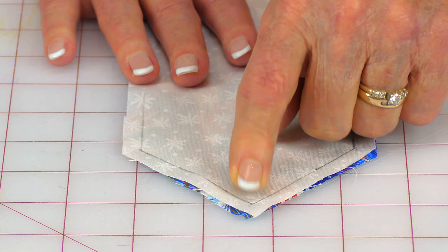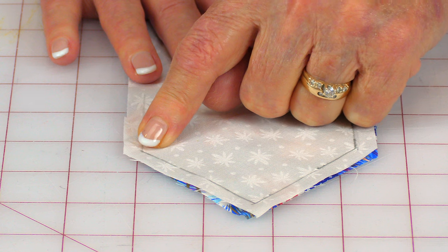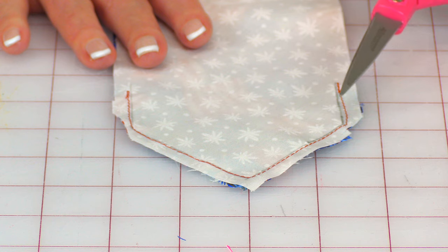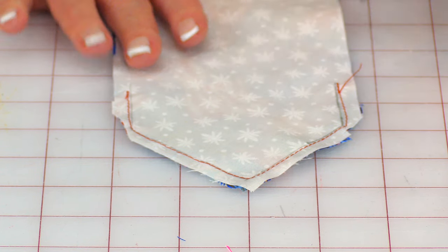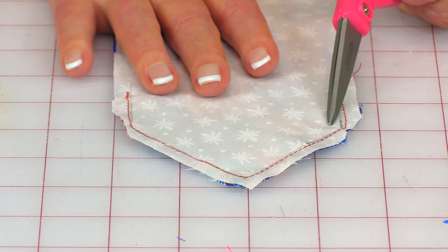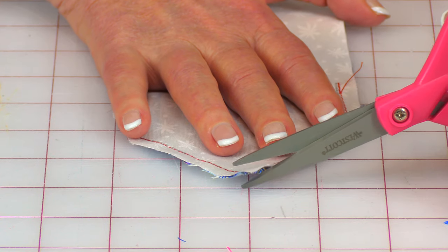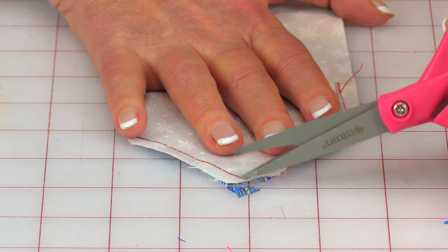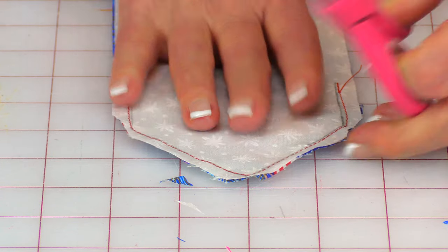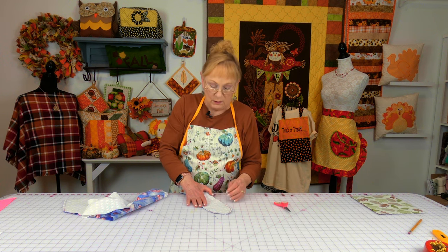Again, leave your needle down, turn your fabric, and stitch down to the next corner. Leave the needle down, turn again, and stitch about an inch or so. On the three corners, trim some of the fabric off — you want about an eighth of an inch of fabric remaining. Do it on each side and then cut across the point. Make sure you don't cut through your stitch line. I like to cut a little more off of each side. Do that on the opposite end also.